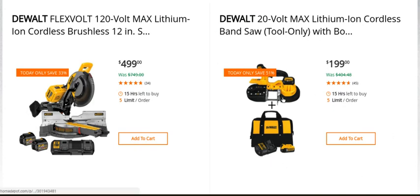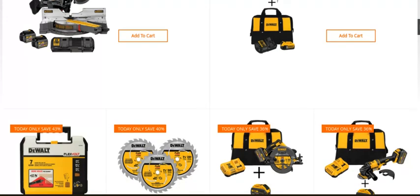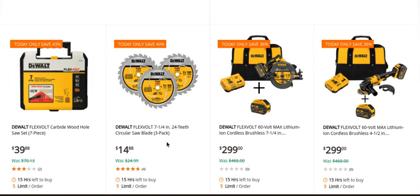This is probably one of the best deals out of the whole bunch. You're getting their DeWalt 20-volt bandsaw, you're getting the bag, you're getting a 5 amp-hour battery, a charger, the bag — that's a monster. You also get a three-pack of blades, the 7 and 7-quarter inch. Pretty good.